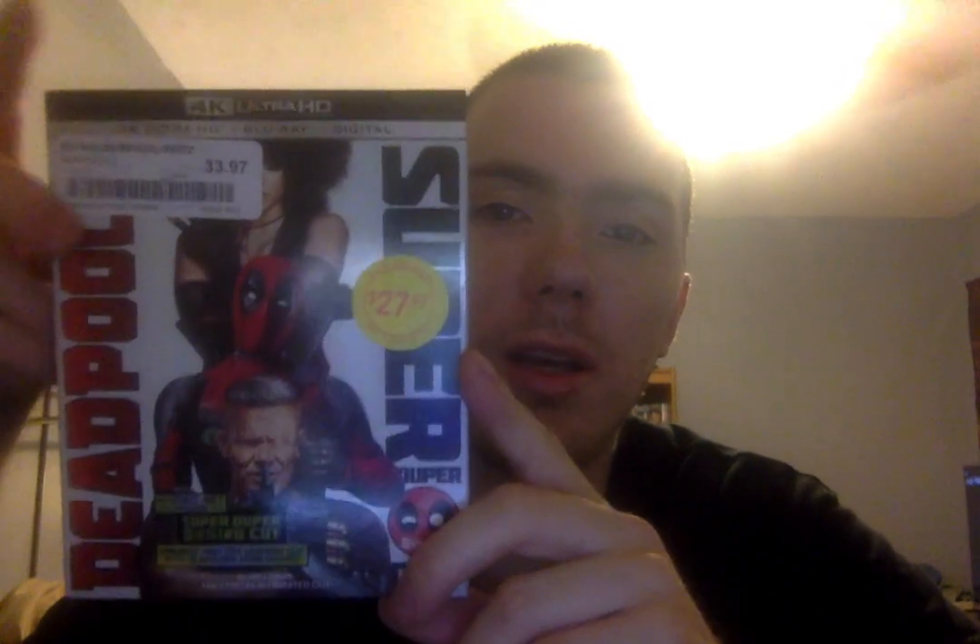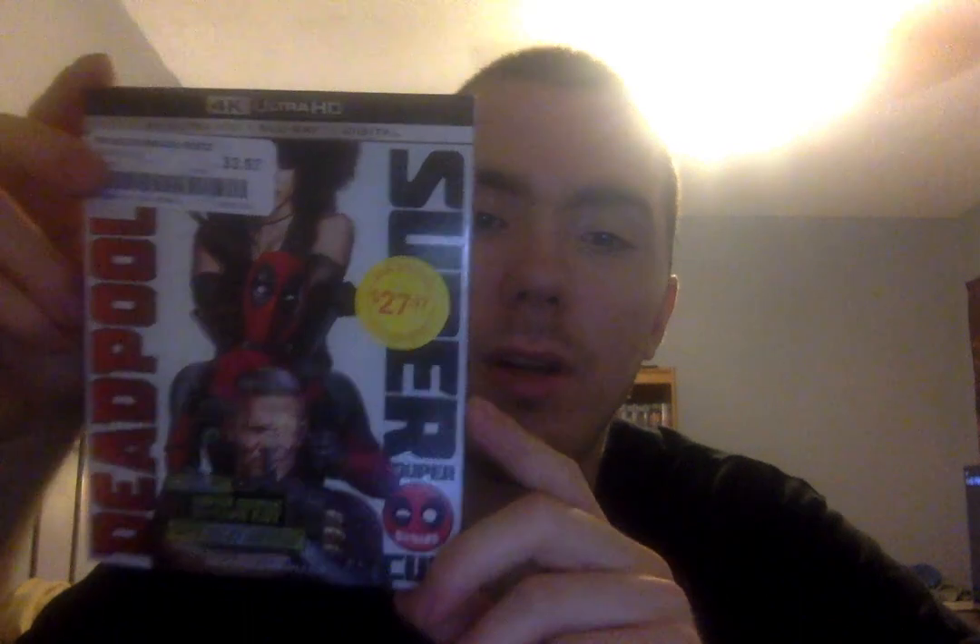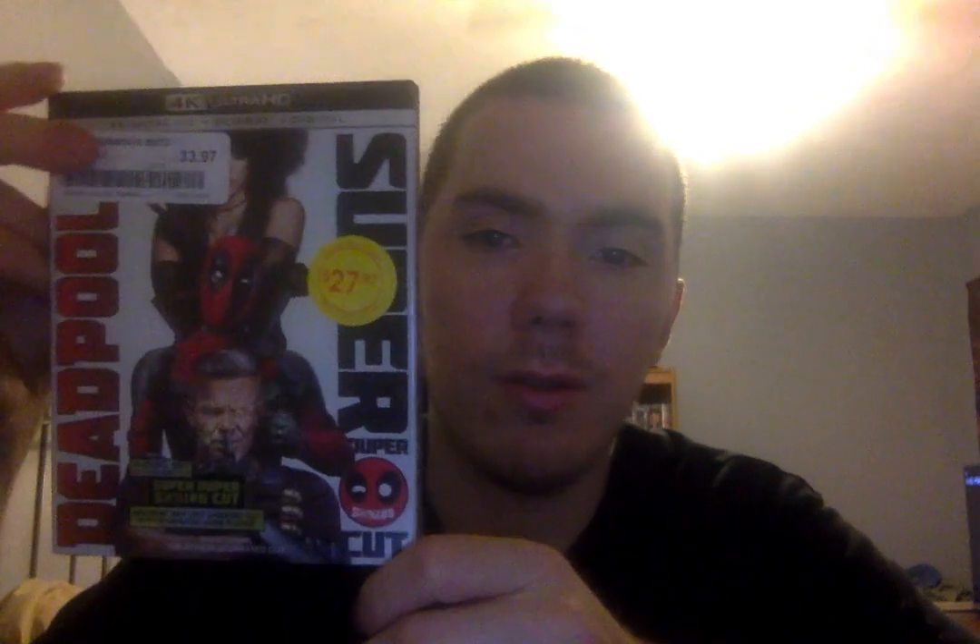I have to admit, I did enjoy this film, but I enjoyed the first one a little bit more. Once I re-watch this again — I haven't seen it since May — I'll see if I like it more than the first one, but right now I still like the first one. I still enjoy this film, though.